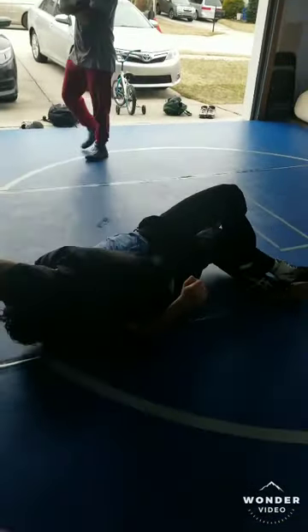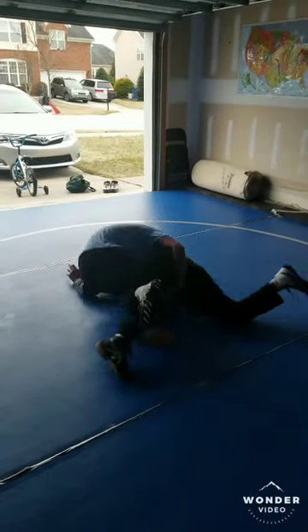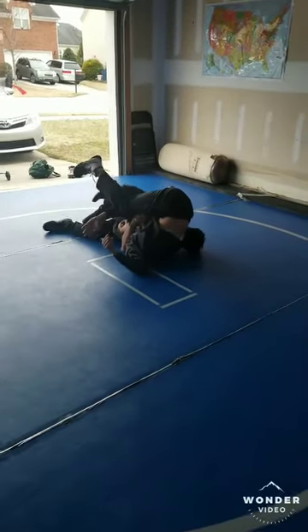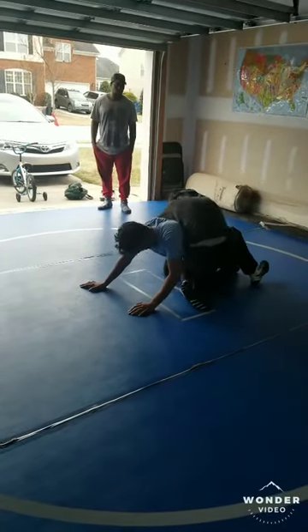Good, run it to his head, sweep the head. Good, what's next? Nice, perfect. We're gonna give it to you — head inside, hook them right on up, that's how you do a good job. I like that. Get your knee, good.